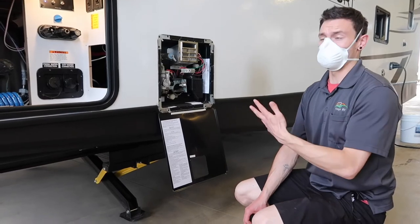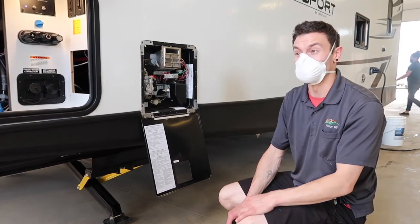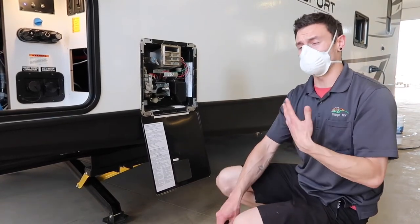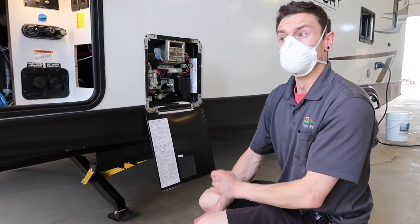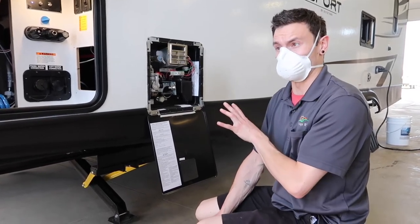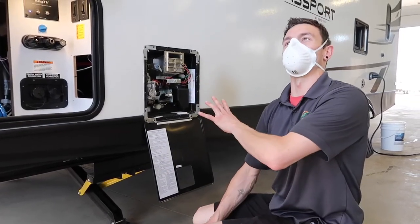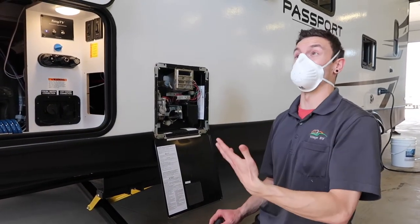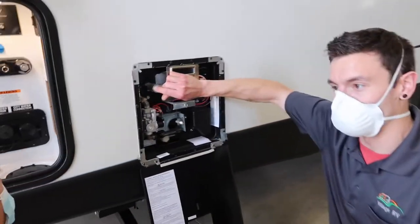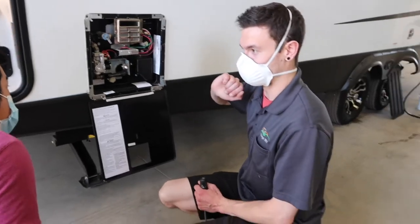Otherwise, using just the electric element is best since you're usually at an electrified campsite — why use propane when you can use electric? One important thing with the electric element: always make sure there's water inside the water heater before you turn it on. If someone turns on the electric element with no water inside, it will burn out right away. The best way to confirm the water heater is full is to open the pressure relief valve — if a bunch of water pours out, you know it's full. Always check that before turning on the electric element.